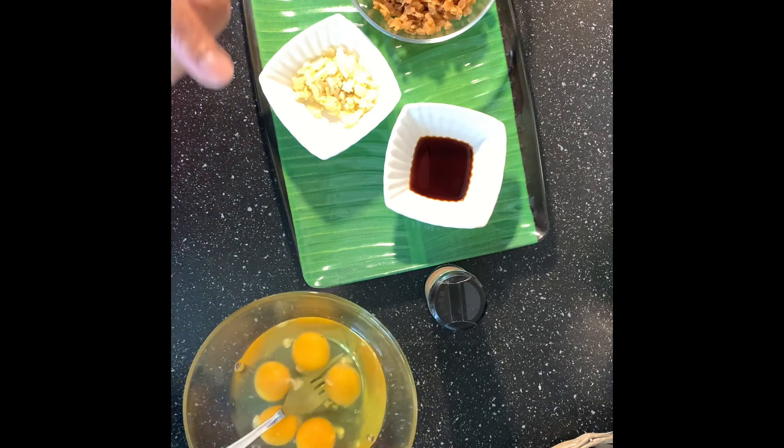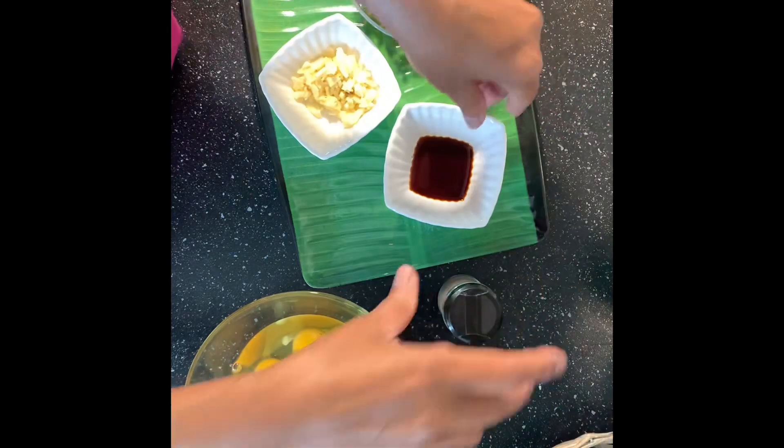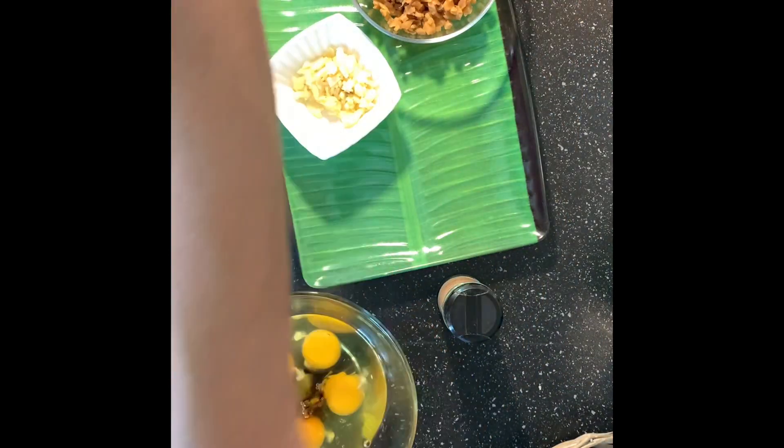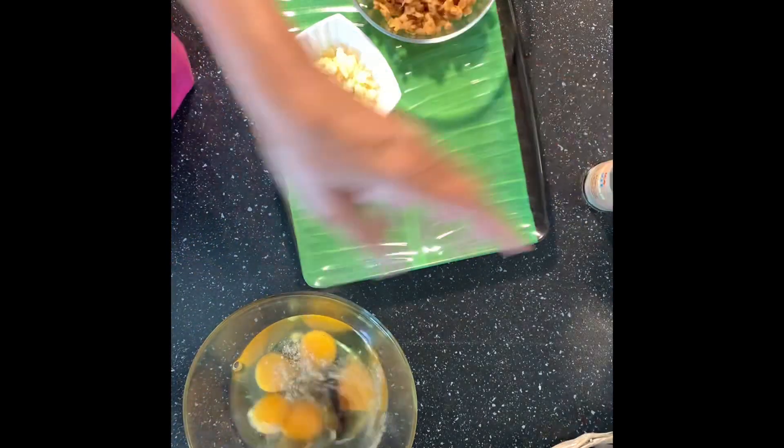Okay guys, here we go. This is a very simple dish. We are going to add one teaspoon of soy sauce and a dash of pepper, then I'm going to beat the eggs.